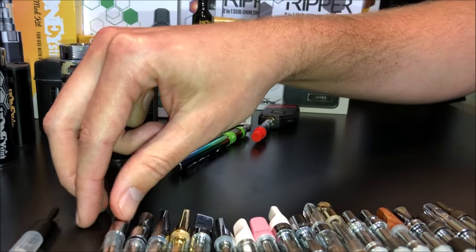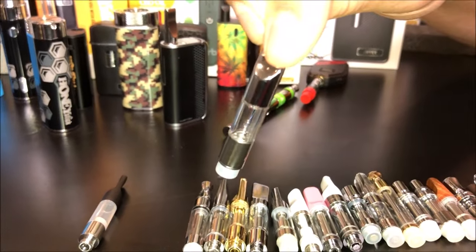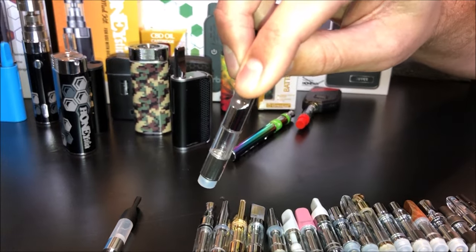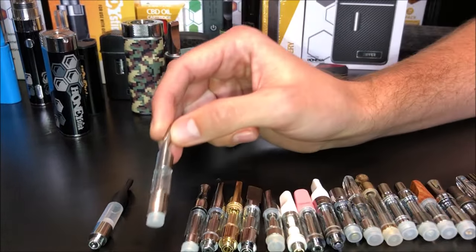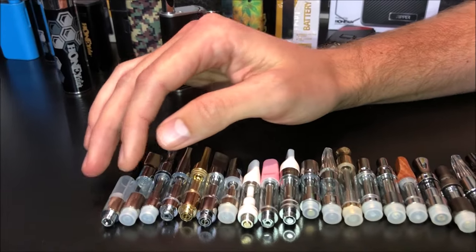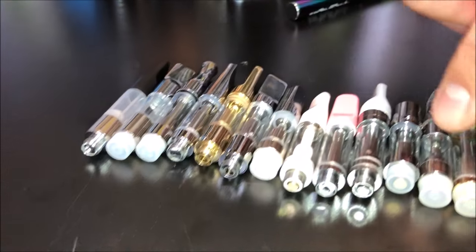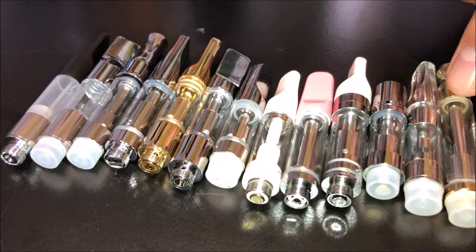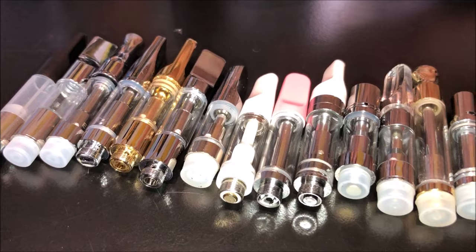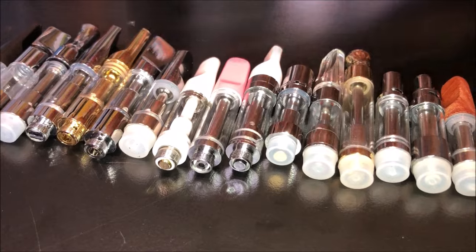A lot of upgrades have moved to wick-less cartridges with a ceramic heating element. You can generally identify ceramic cartridges by seeing a little white block through the inlet holes. Ceramic heaters mean you're going to get better taste, better flavor notes, and better flavor accentuation.